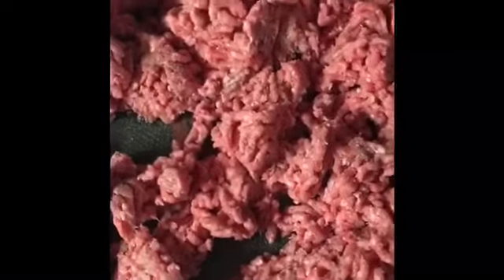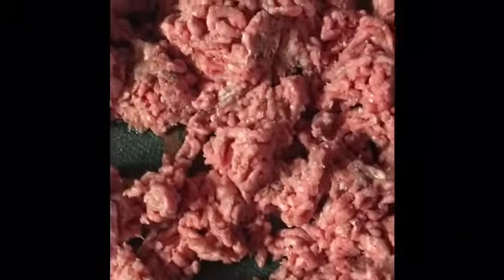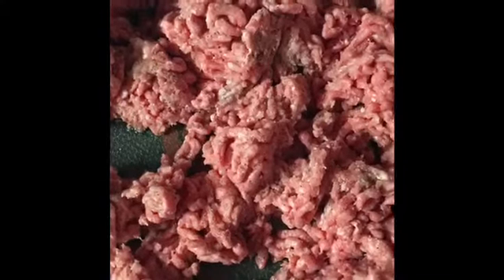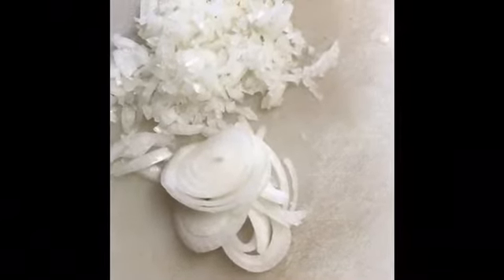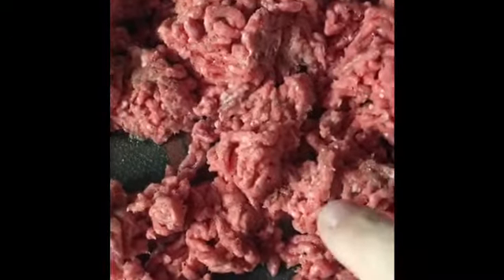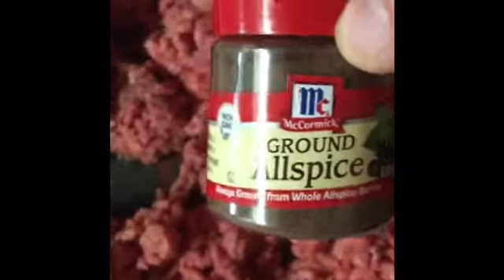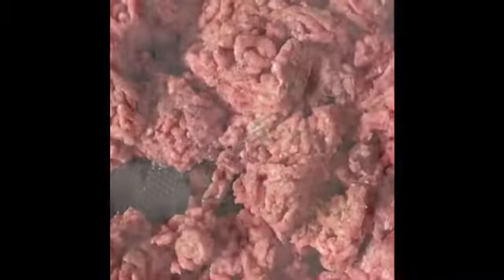While your leaves are soaking, you're going to make your stuffing for the inside. You're going to brown your meat in one pan, and you're going to chop up onion very finely — really fine. Once you chop it up fine, you're going to sauté it and then add it to your hamburger. Once your hamburger is browned and you've added your sautéed onions, you're going to put some allspice, some cumin, and some salt and pepper into your hamburger.